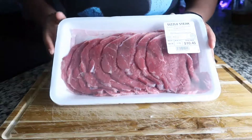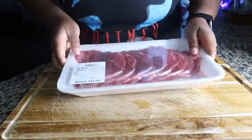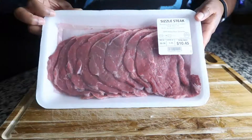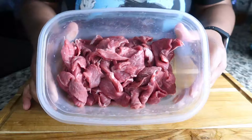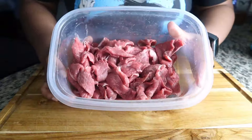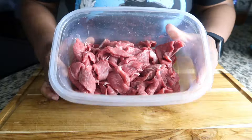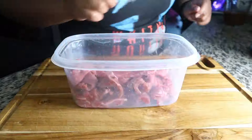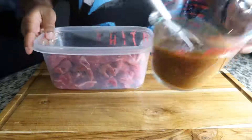I am using sizzle steak — I'm not gonna lie, I never heard of that, but it sounded right. Sizzle steak for fajitas — we wanted it to sizzle, so this is what I grabbed at the store. I'm gonna go ahead and clean it, cut it up, and come back when I'm pouring the marinade on top. This is what the steak is looking like cut up. I would definitely recommend using a flank steak or a sirloin steak — this is gonna be fine, we gonna make it work.